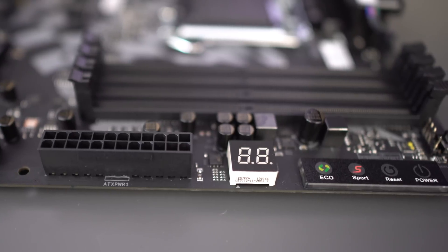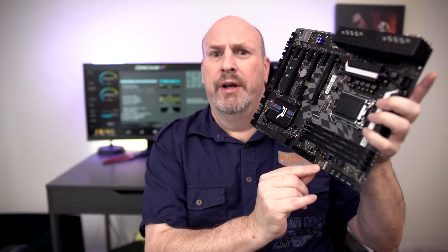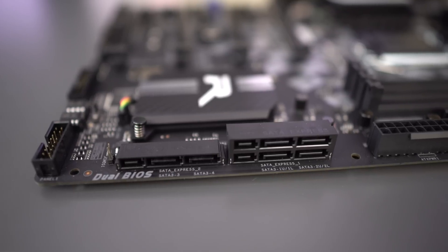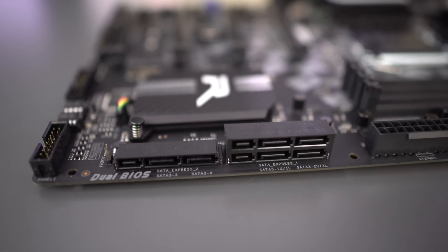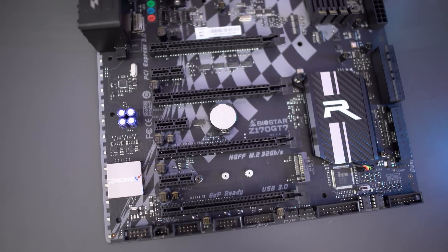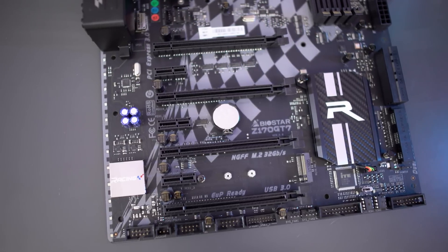We also see the 24-pin power connector and next up is the Omnibus LED warning indicator — depending on what number comes up, if your motherboard's not starting you can look in the manual, see what the number means, and fix it to get your board up and going. Next up, SATA connectivity: there are a total of nine connections — six are SATA 3 and three are SATA Express.